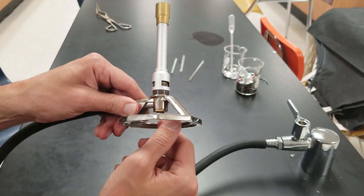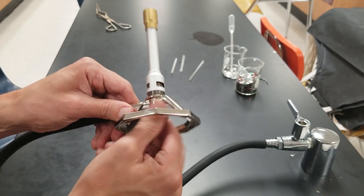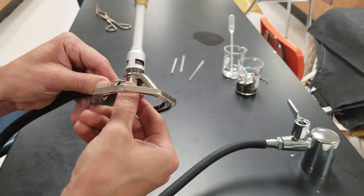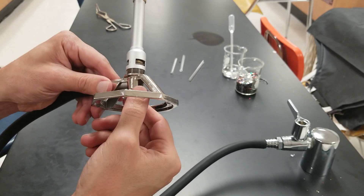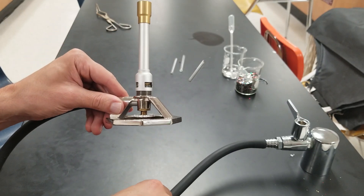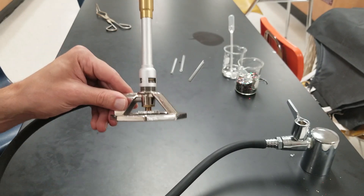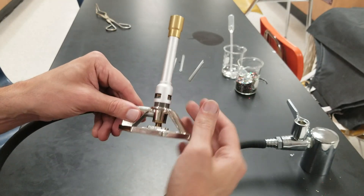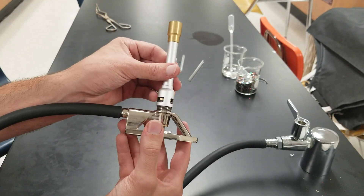I'll open it a fair amount — I'll turn it a few times, about 5 half turns, which would be about two full rotations. It doesn't take much to get the gas all the way on. This right here is the air control; you'll see it's currently in the open position.